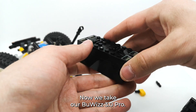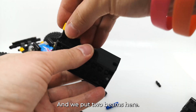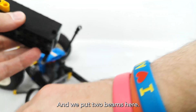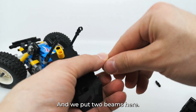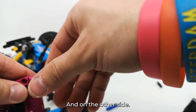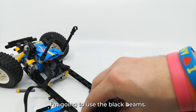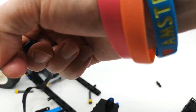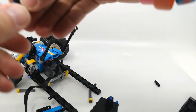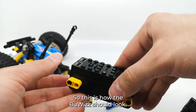Now we take our Buwizz 3.0 and we put two beams here. And on the other side I'm gonna use the black beams. So this is how the Buwizz should look.